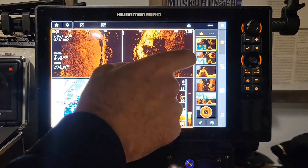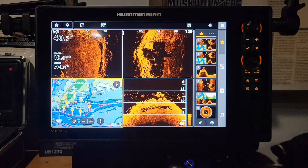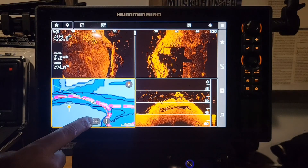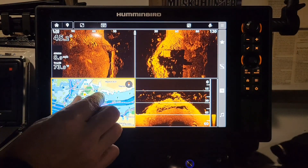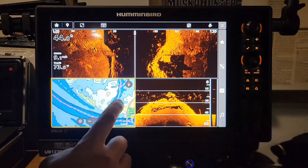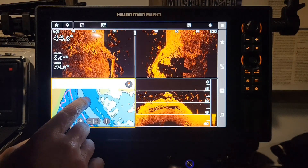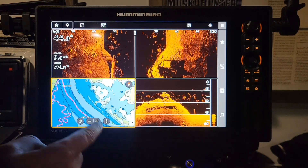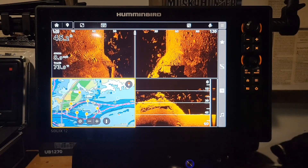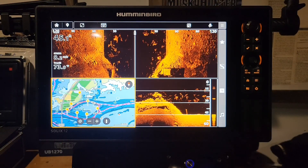Going back to that multi-pane, here on the mapping we also have a quick zoom in or out. You can do it really fast without using your fingers. Say you want to come over and look at something — one of these islands over here — you find it, and then you click that boat icon and it brings you right back to where you were before. Something really cool.